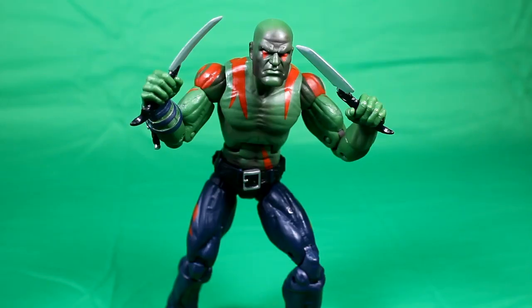Here we have Drax out of the packaging. This figure is pretty basic — you've got the green body, kind of like a Hulk green, and then you have these two knives, which looks pretty good. Then we have the red tribal paint on his shoulders and pecs. Down below there's a little bit on his legs. He's got a belt which is kind of loose, and there's a small knife molded onto his right arm that you can't take off.